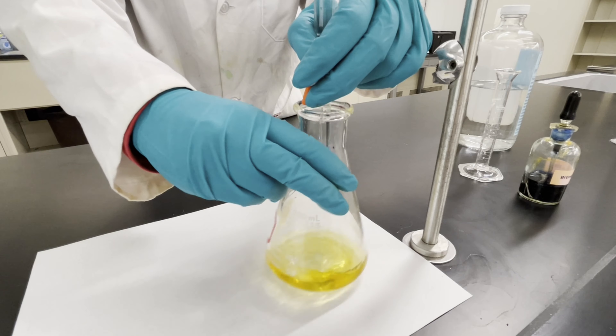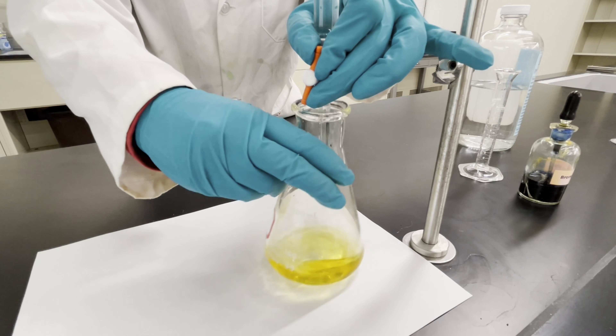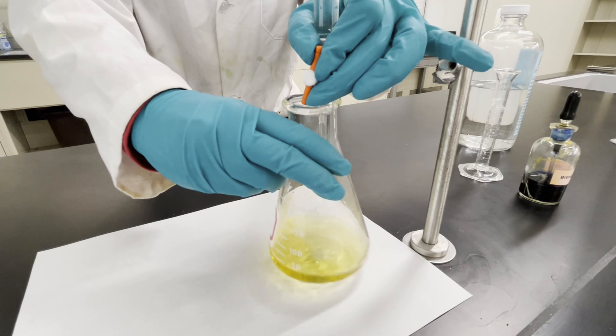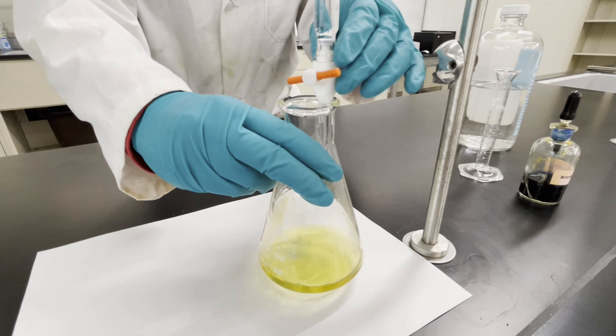Titration is a technique commonly used in labs to determine the concentration of unknown chemical substances. Titration is based on stoichiometry, which is a part of chemistry describing the amounts of chemicals needed for a reaction to take place. This is kind of like a recipe where different amounts of each ingredient are needed to make a dish.